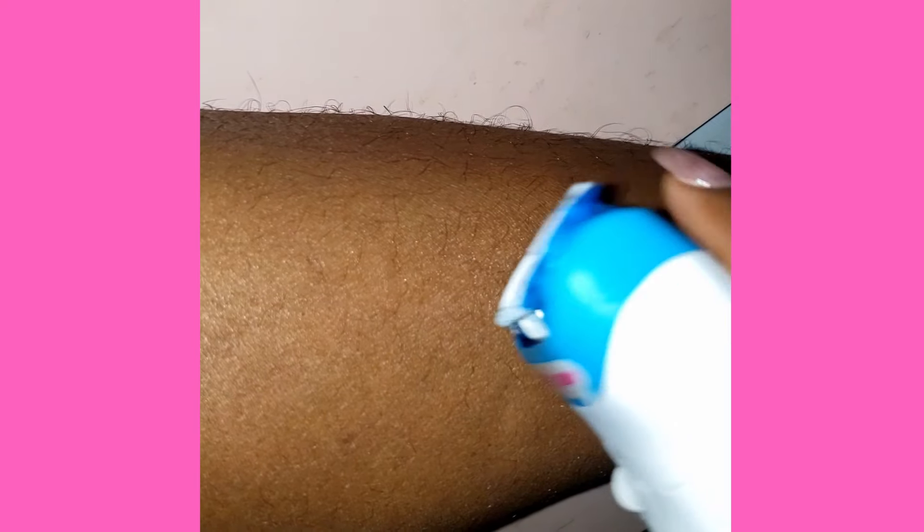My hair actually grows in this direction, but because I have curly hair you can't really tell. I know my hair grows more in this direction — it doesn't grow this way, it grows more this way, but because it's curly it's kind of scattered in every which direction. So that's the direction I think my hair goes, and that's the direction I'm going to start from.